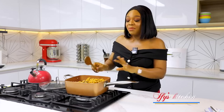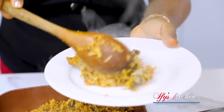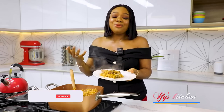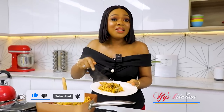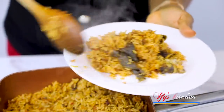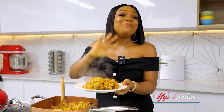Our dish is all done. I'm going to turn off the heat and it's time to serve. Thank you so much for watching, guys. Remember to subscribe, click the like button, and don't forget to share this video with your friends and family. Please join the community by clicking the join button. I'll see you in another recipe video. Until then, take care and keep eating good food. Bye!